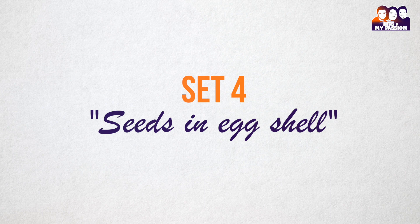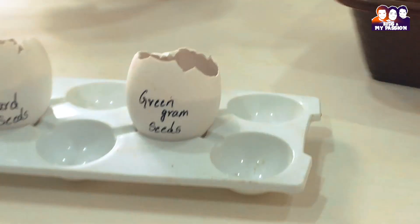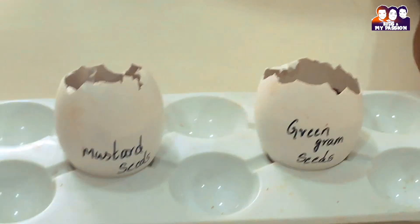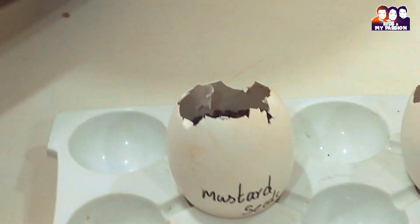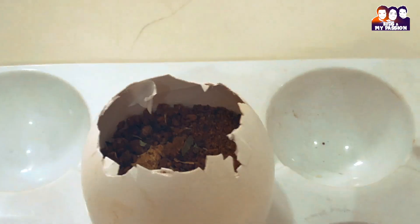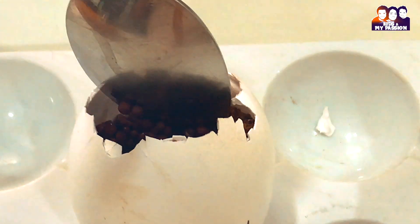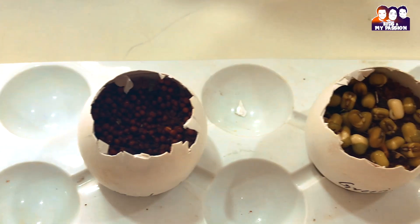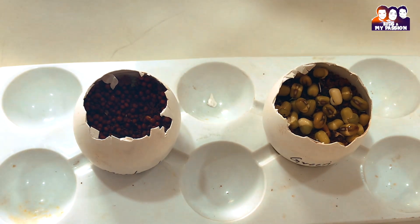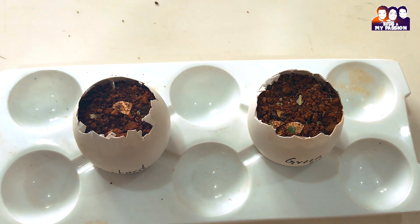Seeds in eggshell — seeds in a layer of soil. Recycling the eggshell adds nutrients to the soil. Take eggshells, make a hole at the bottom with pins, add soil, and spread seeds over it. Then cover with a layer of soil and spray a little amount of water.